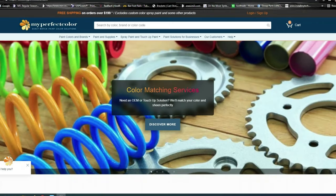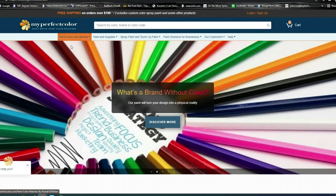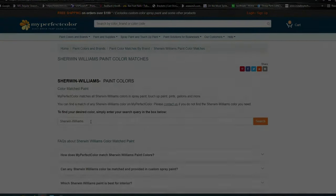So where I'm at here is on the My Perfect Color website. I'll show you how we ordered ours. We've gone to paint colors and brand — we're going by brand. We're using Sherwin-Williams paint, and our paint color code — I'll show you the can in this video so you can see where to get your information.